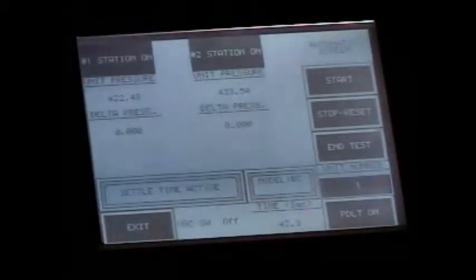Flat plate heat exchangers, because of their mass, require a longer settling time to make sure that the temperature is constant.